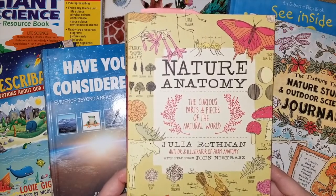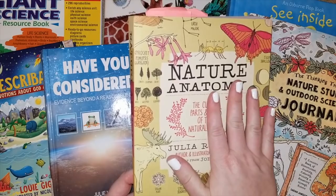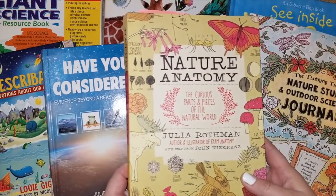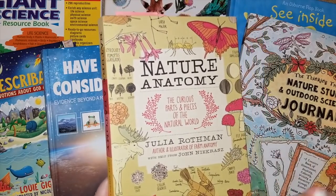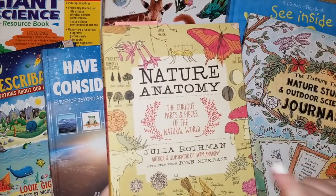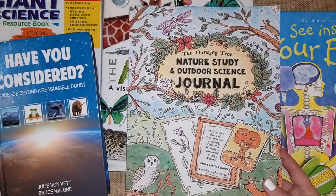The full title is The Curious Parts and Pieces of the Natural World. It is a small book — about a little bit bigger than my hand, so it's not a huge book. You can get a whole set on Amazon, I'll try to link it down below, or you can get these individually. They're not too expensive and well worth the money because it's just a great book to have in your library. I'll probably use this for years.